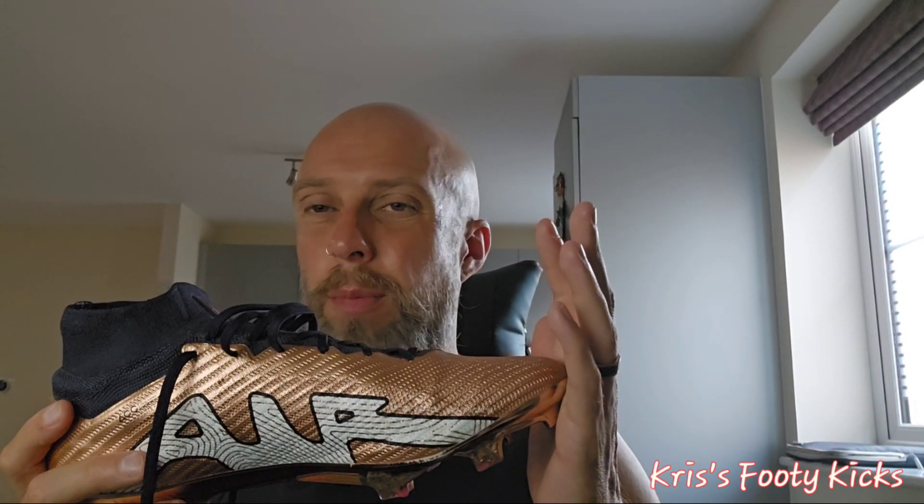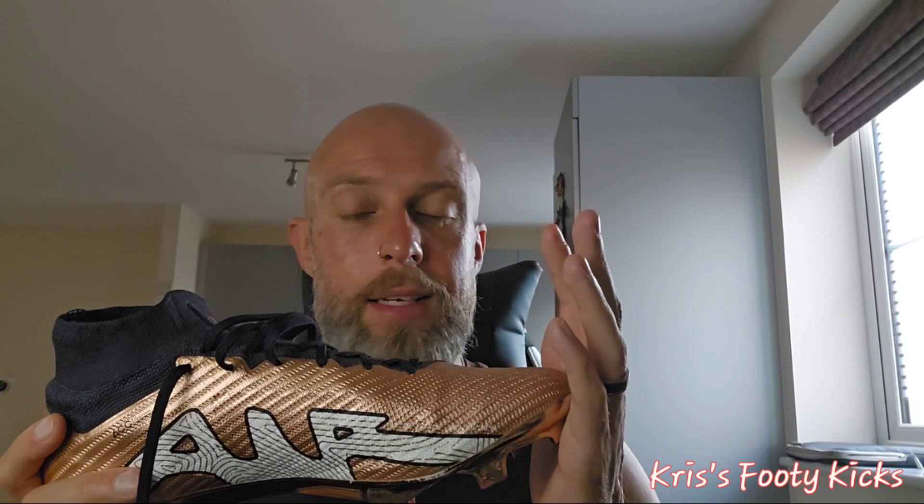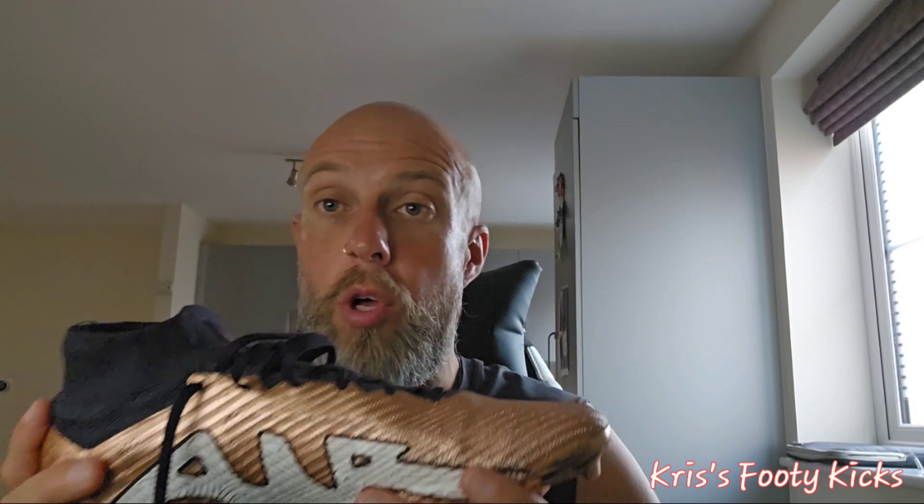I bought this boot for the last game of last season and wore it once. It was a proper horrible rainy day — a quagmire of a pitch unfortunately. I wore this boot for the first time in those conditions and my initial thoughts were just okay — I wasn't really blown away, in all honesty.